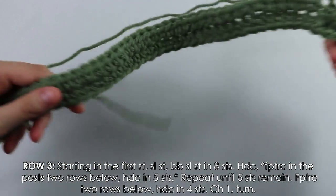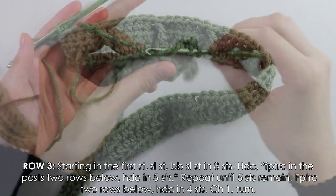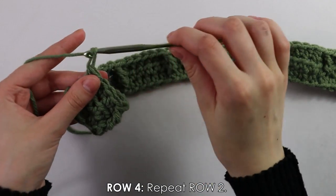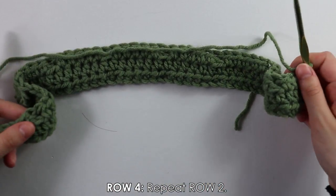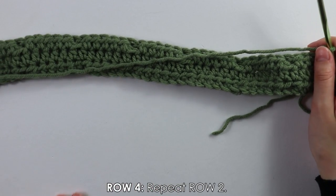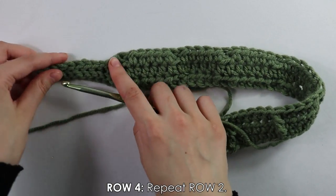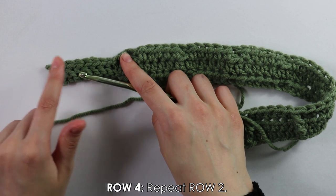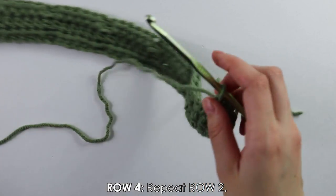Into the next five stitches work five half double crochets, then another front post treble — keep doing that all the way down the row. I'll see you back at the end. Now facing the wrong side, do regular half double crochets all the way down until nine stitches remain, then do the back bar slip stitches and one regular slip stitch at the end.